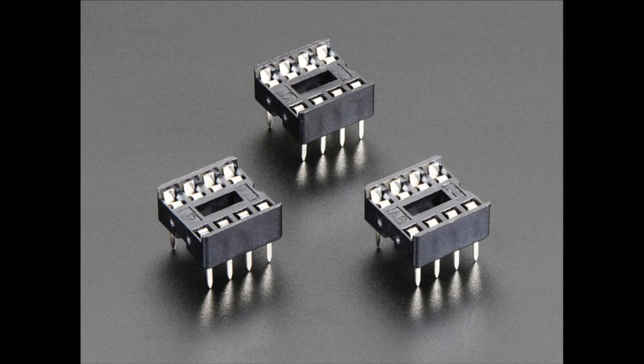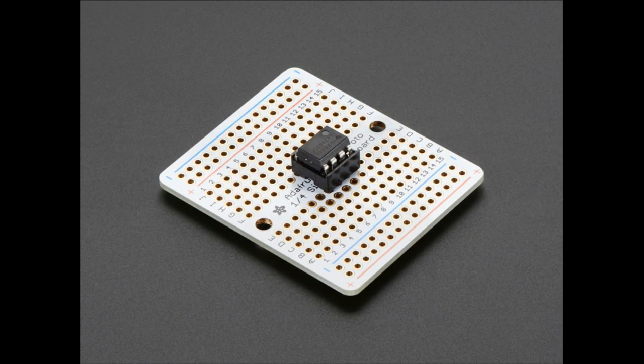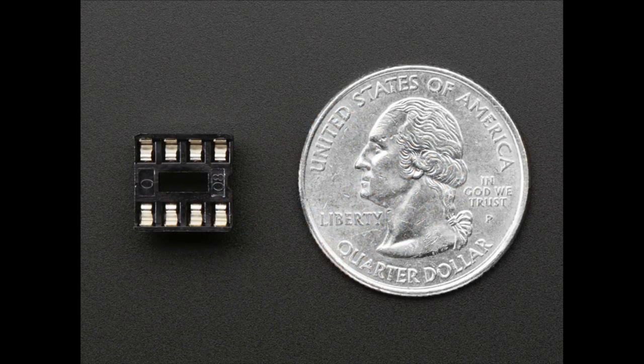We finally have sockets in the store. They're some of the oldest components we use — we use them in all our kits — but now we have them on their own and you get them in three packs. This is an 8-pin socket, two by four pins. You can solder them into a Permaproto, for example — that's what they're best used for. They should not be used with a solderless breadboard. This basically allows you to solder in a socket instead of the chip. That way, if you have to remove the chip to reprogram it, because it got damaged, or because you put it in backwards, you can do that very easily. And sockets are very inexpensive compared to chips, so it is recommended.